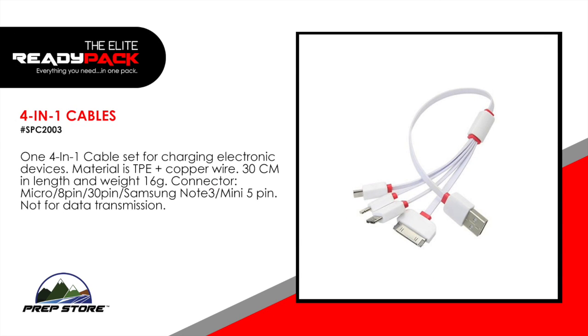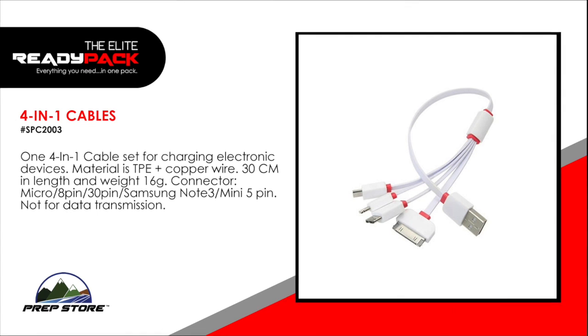4-in-1 cables. A 4-in-1 cable set for charging electronic devices. Materials: TPE plus copper wire. 30 centimeters in length, weight 16 grams. The connectors include micro, 8 pin, 30 pin, Samsung Note 3 and Mini 5 pin. Not for data transmission.